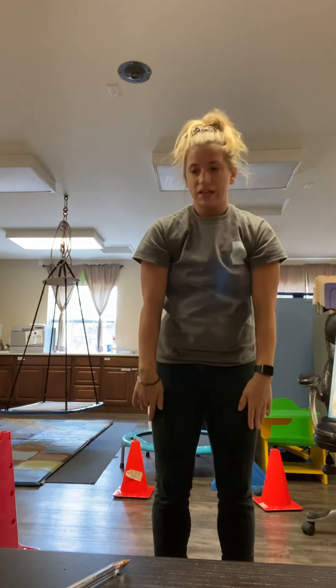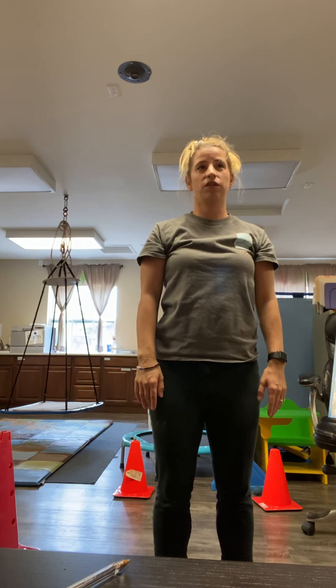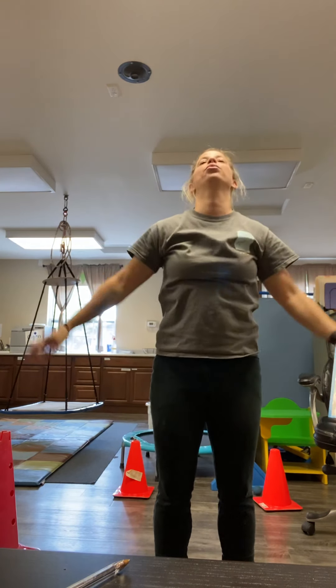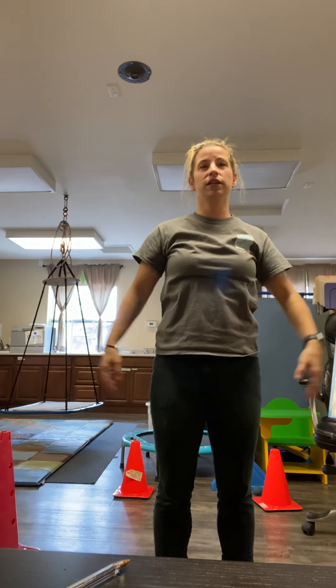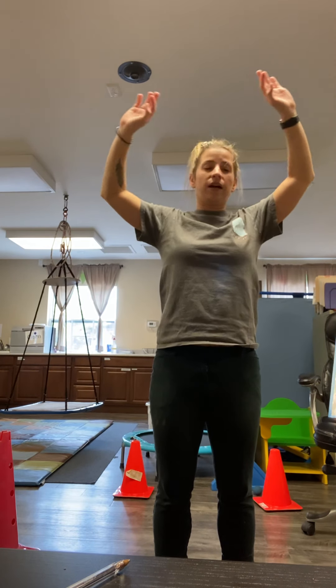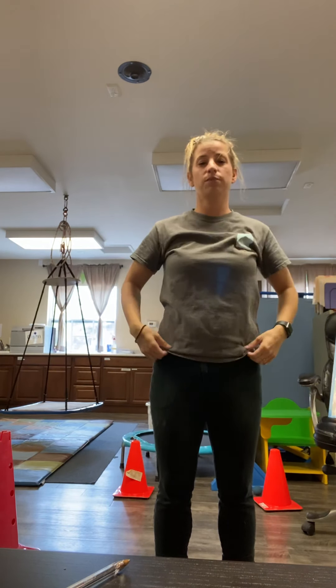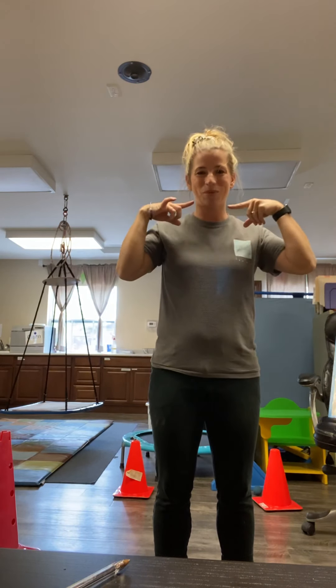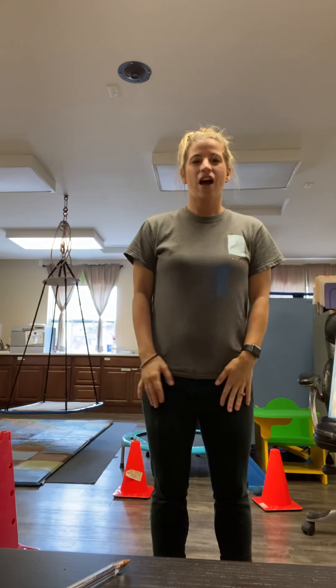Slowly come up to a standing position. We're going to take a deep breath in through our nose like we're inhaling the grass. Exhale out through your mouth. Do it again — inhale in, exhale out. And your most important stretch of the day is your smile. Let me see everybody's smile. I hope you guys had a great time. We'll see you soon!